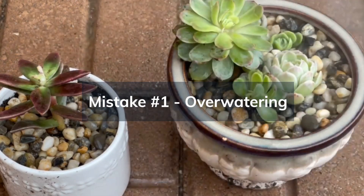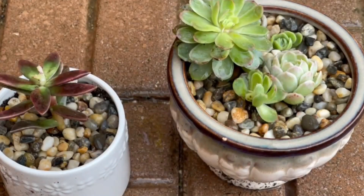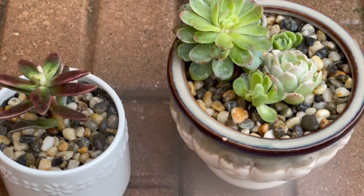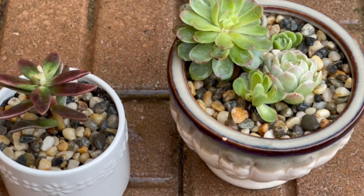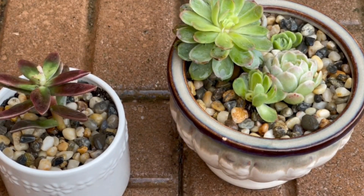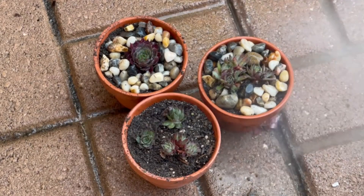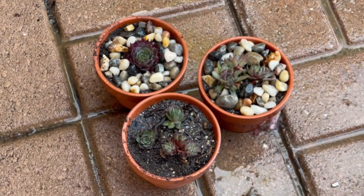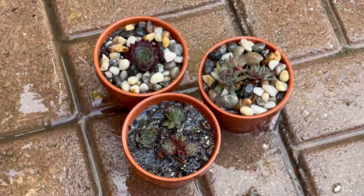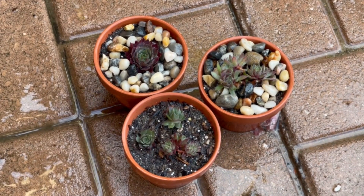Mistake number one is overwatering. Succulents are known for their ability to store water, and they don't like their roots to stay damp for too long. They are adapted to survive in arid conditions and store water in their leaves and stems. Allow the soil to dry out completely between waterings, and be cautious not to let them sit in water-filled saucers. Avoid giving them too much love in the form of water — let the soil dry out completely between waterings to keep those roots healthy.